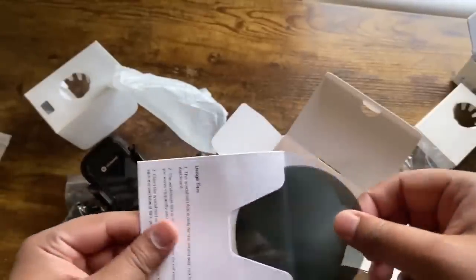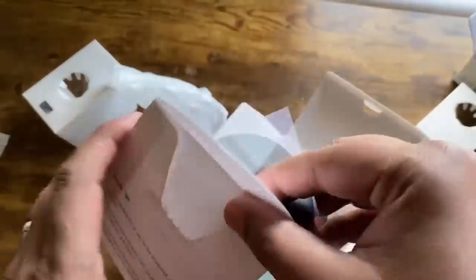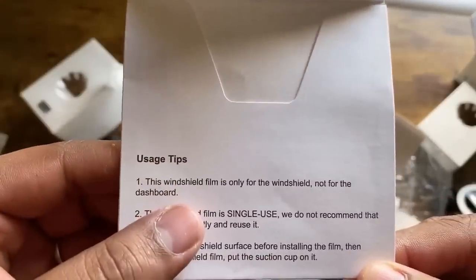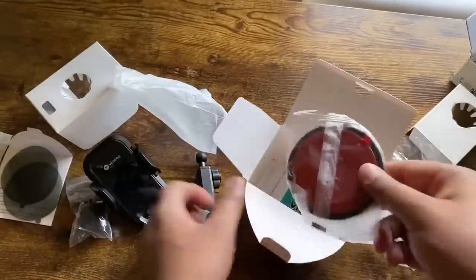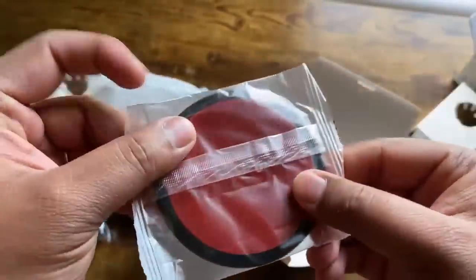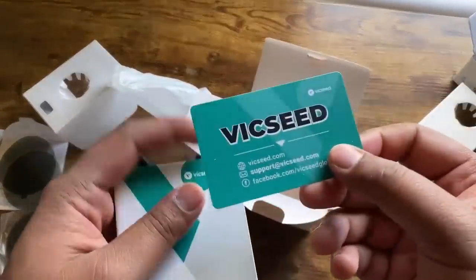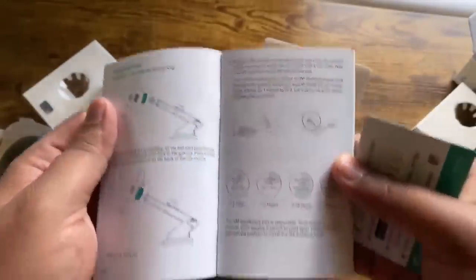Let's open this one. They send you transparent stickers. It says the windshield film is only used for the windshield, not the dashboard — single use, clean the surface before applying. They also include a dashboard padding that they send you if you want to have it on your dashboard. Here's another card where you can download their Amazon app, and they also include the user manual.